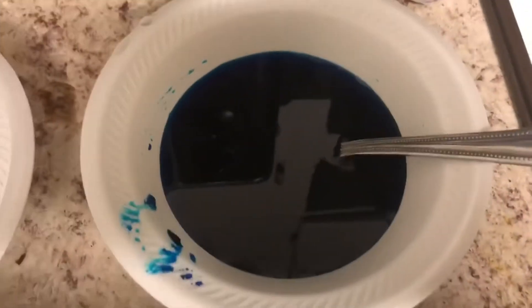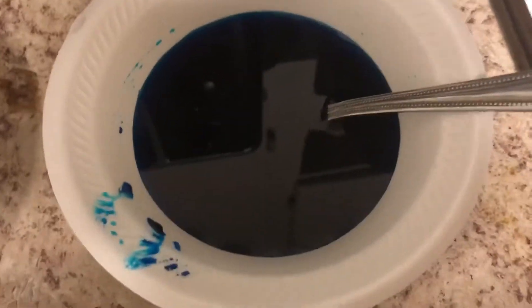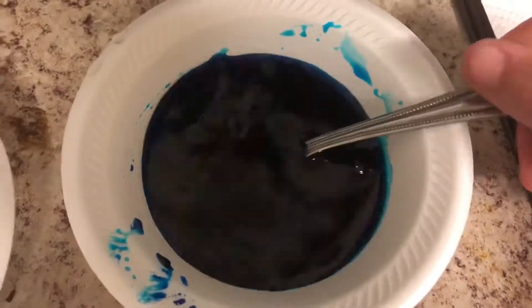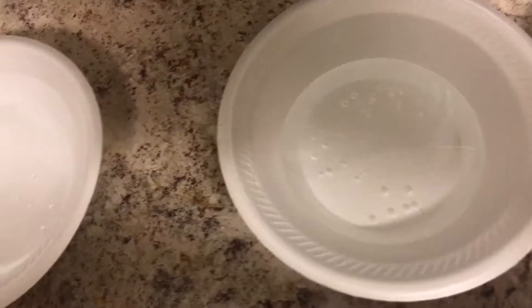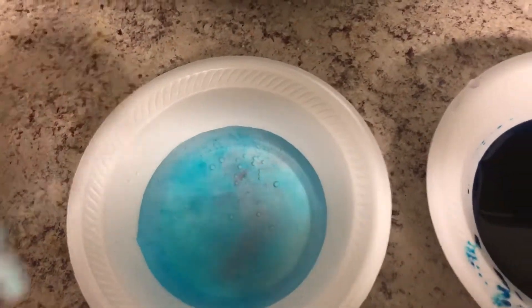I went ahead and put blue cotton candy and blue food dye into this bowl right here, and this is the outcome. I'm going to go ahead and do the next one so you guys can see how the cotton candy looks — grabbing the cotton candy now — and that's what happens.